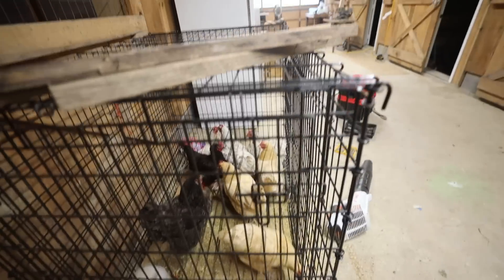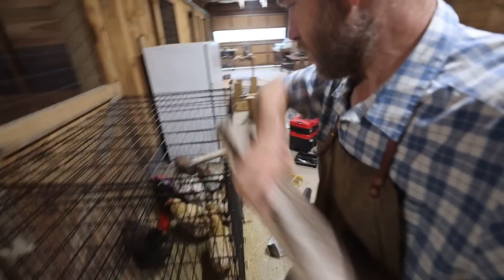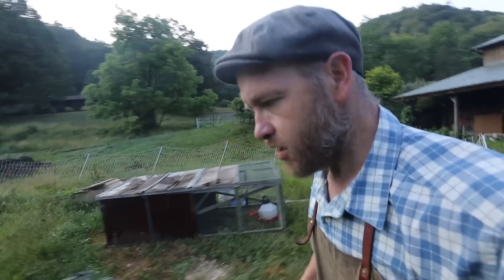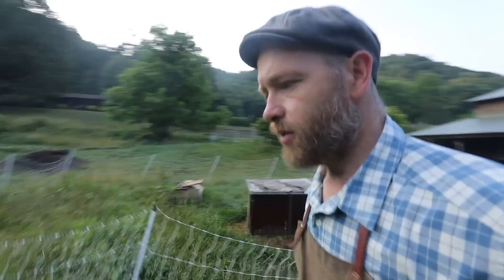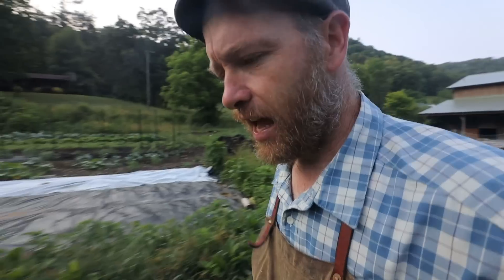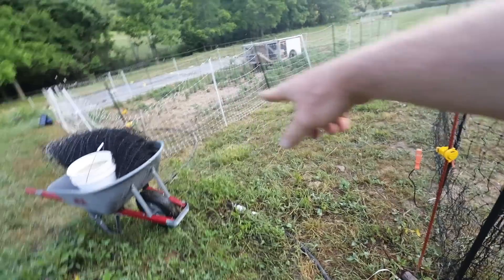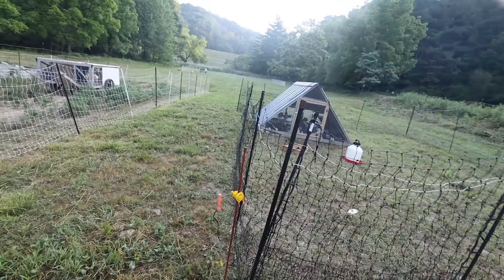Oh wow — so many broody hens! Have we got any of them broken? Just feed and water, no nesting material — that'll break them in a couple of days. I'm going to give them one more day. When a hen goes broody, it's great if you want to hatch out eggs like we did with those guinea kids, but we don't have eggs we need to hatch. They're hogging up nest boxes and not laying when they're broody, so we break them of that.